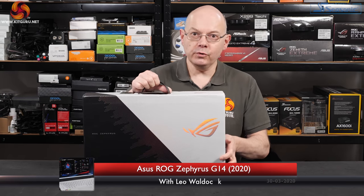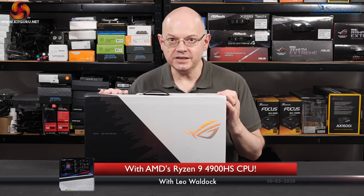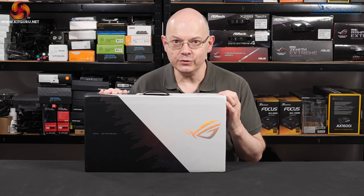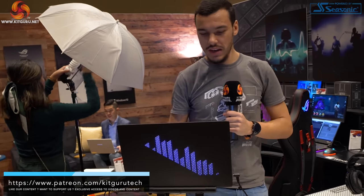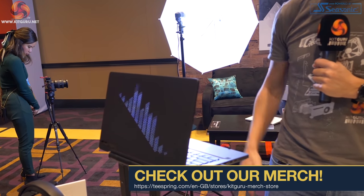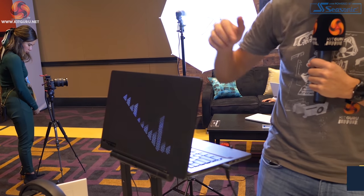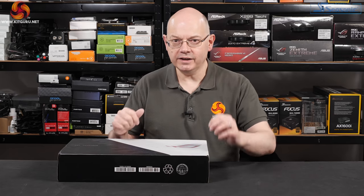I'm Neil Wooden for Kit Guru. The ASUS ROG Zephyrus G14 is here and it feels like Christmas has come early — or perhaps Easter. We saw the ROG Zephyrus G14 at CES a couple of months ago. It uses Ryzen 4000 with Nvidia RTX 2060 graphics and it looks as cute as anything.